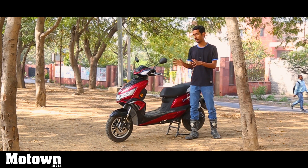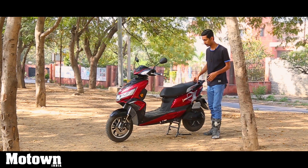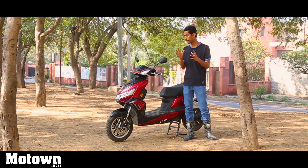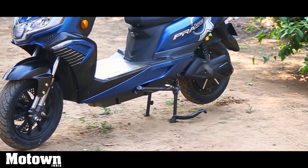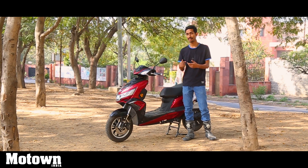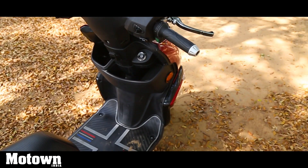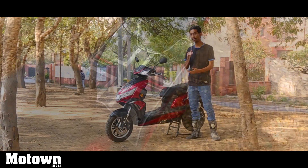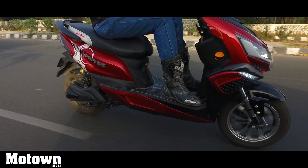Visually, the Okinawa Praise and I-Praise don't differ a lot. The I-Praise gets a new seat graphic, and in our earlier Praise review we noted the floor mat used to displace since it wasn't fixed — Okinawa has now bolted it to the floorboard, adding a subtle plus design on it as well. Ground clearance has gone up from 170 mm to 175 mm, and seat height has gone up from 774 mm to 800 mm.